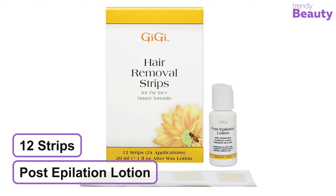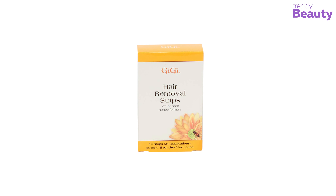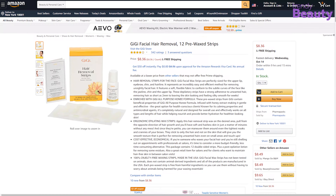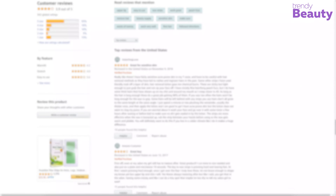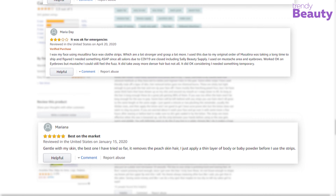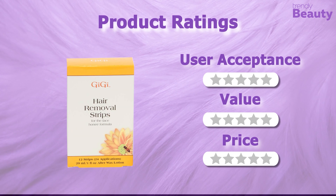It comes with 12 strips and a post-epilation lotion that nourishes and soothes your skin. The GG Facial Hair Removal Strips are one of the most reviewed wax strips, earning a good number of reviews and ratings from users on Amazon. According to the reviews, it is highly recommended by users, though some complained that wax was left on the skin. It's time to rate this wax strip.